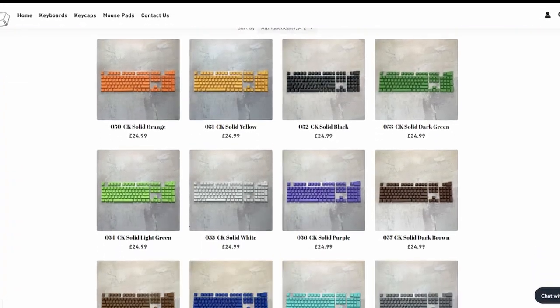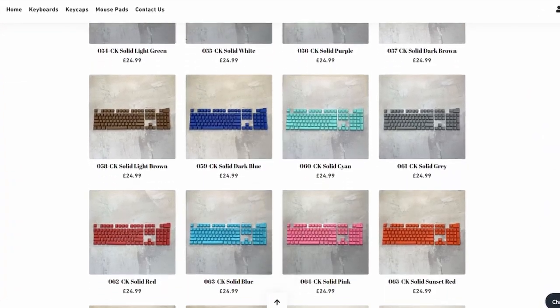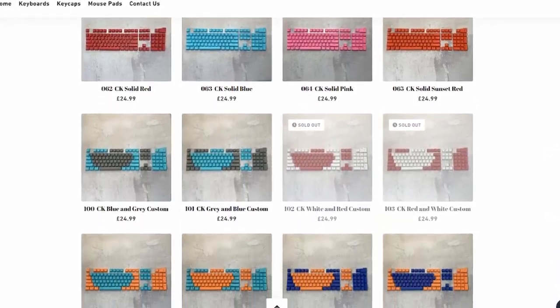These guys stock a massive range of colors of keycaps for great prices. The link is in the description if you want to check it out. This is not an affiliate or sponsored link — just an honest review and opinion on these keycaps.